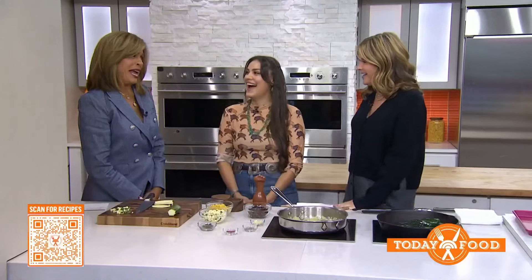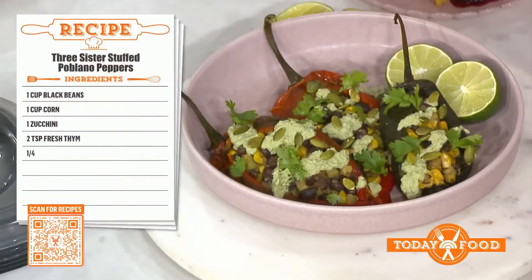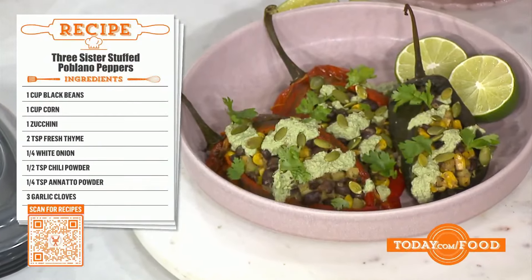You won that show — how amazing! It was a little terrifying. You've got to have sharp elbows to hang in there on those. So today I wanted to showcase a very beautiful recipe for you: it's the Three Sisters stuffed poblano pepper.